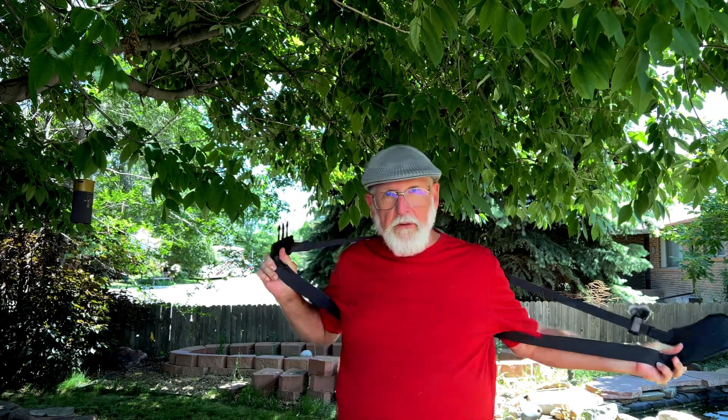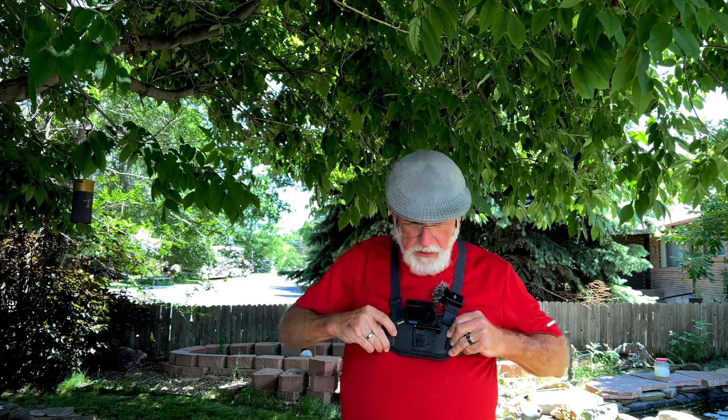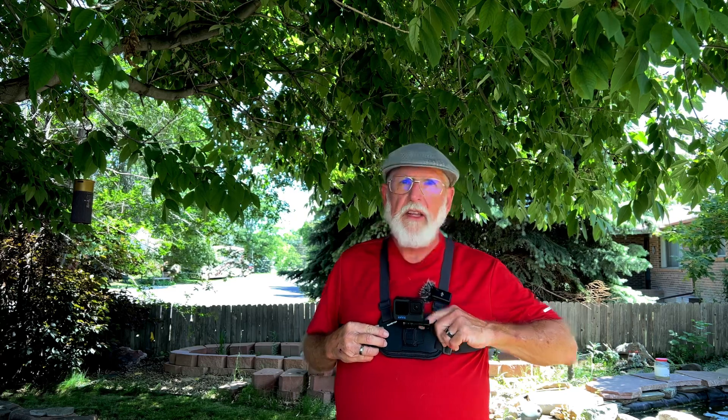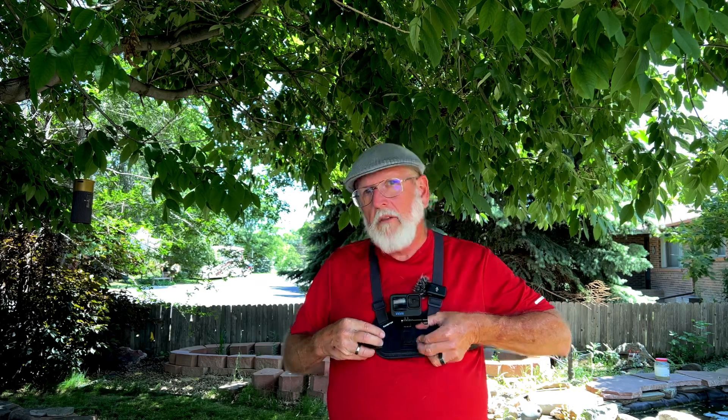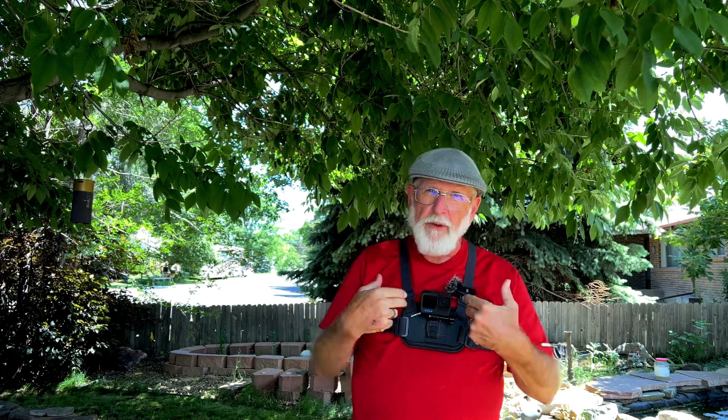I'm going to try, if the weather holds out, to get some actual footage with this this evening. I'm going to give you a quick look at how this thing looks on. This is very easy to put on, even for an old guy like me — it just pushes in right here and it's really secure. If you just accidentally hit the bottom or top, it doesn't pop out — there's kind of a guard there. You have to actually, with purpose, squeeze on these, and then they come off. As a plus, it gives me a place for my microphone. It's windy, so I'm using a dead cat and my iPhone to record this part.